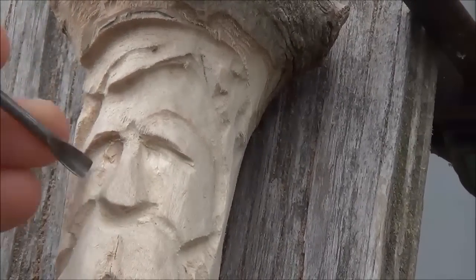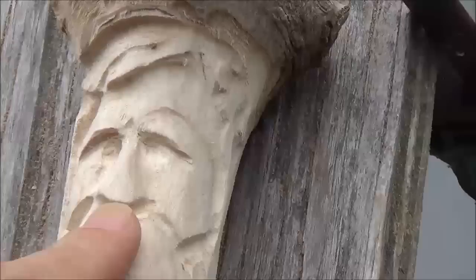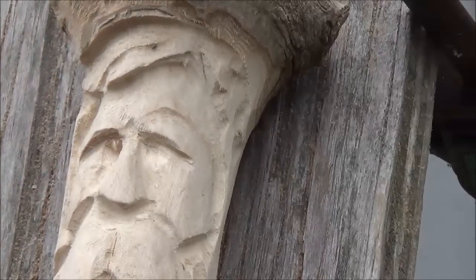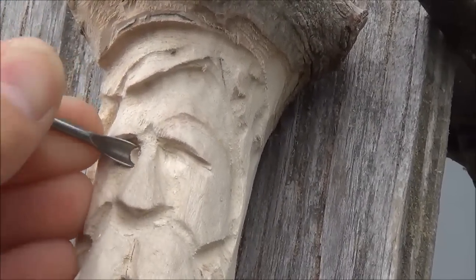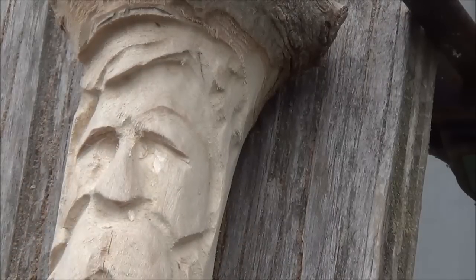That'll start rounding everything. Depth in the corners of the nose — I just like to take wood out any way you can do it. They say you can use other tools; sometimes I like to deepen those with just a little micro gouge. So once those are deep, we have a lot more possibility of rounding off an eyeball.